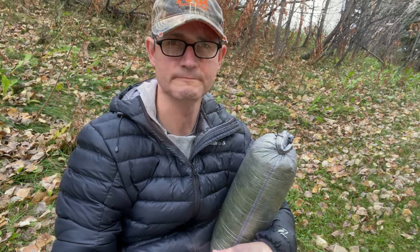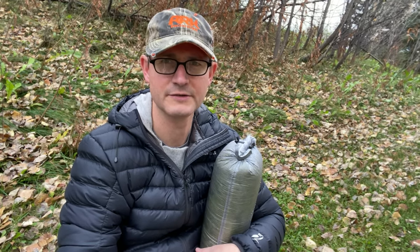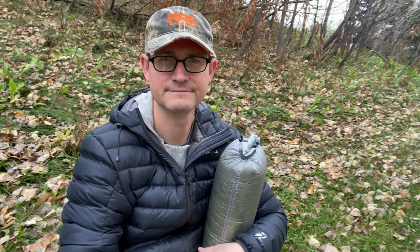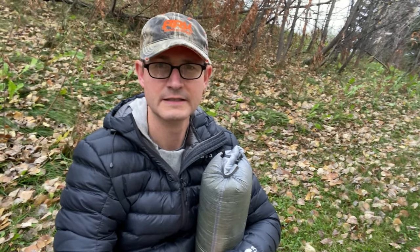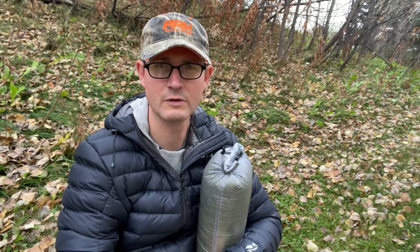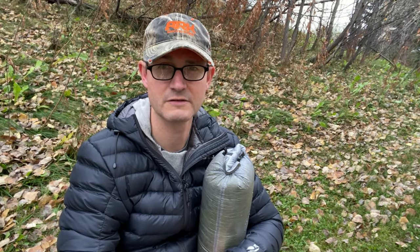My second pro for the Z-Packs standard 30 degree sleeping bag is that it is very light, coming in at 13.8 ounces. There are very few sleeping bags out there on the market that weigh less — most of them are over a pound. My third pro is the fact it packs small. It comes with a very small stuff sack and takes up very little room in your pack. So it keeps you warm, it's light, and it packs small.